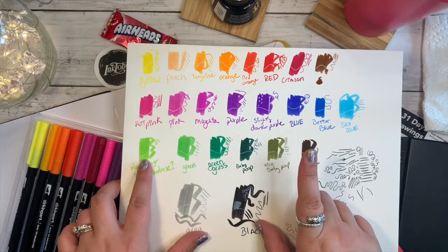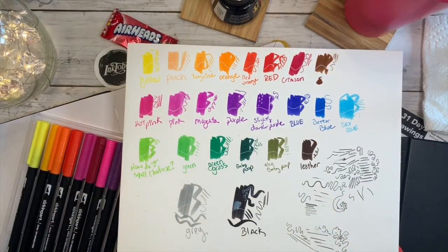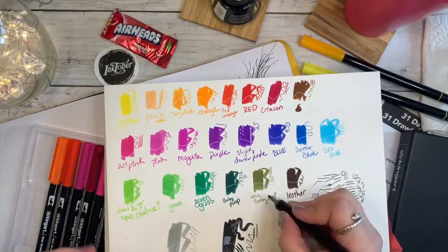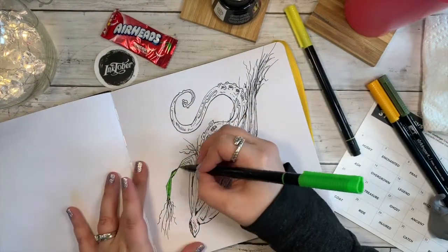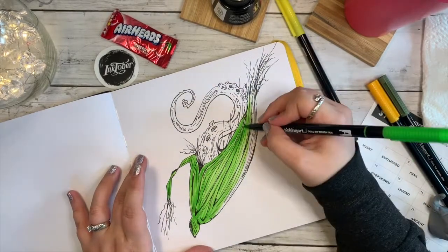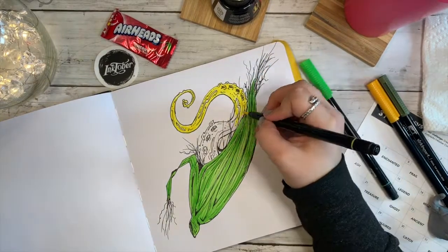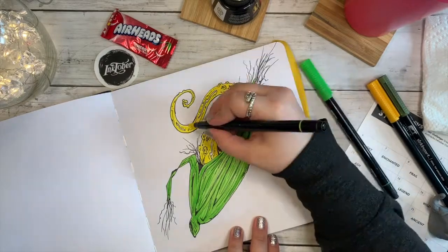So I went back to my swatches — if you watch my unboxing — to look for the best colors. I wanted lighter colors, but these markers are pretty pigmented, so I tried to pick what I thought would be the best colors to represent corn and the outside husk. I've got my light colors — still pretty vibrant — and then some darker colors to go in with shading, because you can build these markers, but if you've watched my other videos you know I usually rip up the paper when I do that.